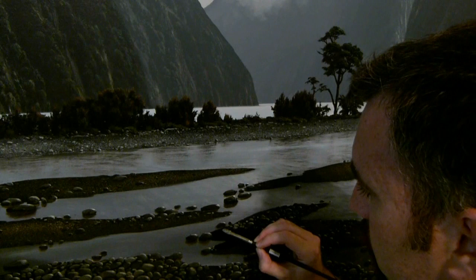Now you can wait until your background is dry, or you can start painting your stones while the background is still wet, which is actually what I prefer to do.